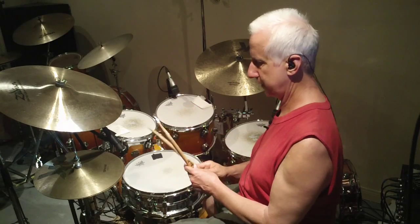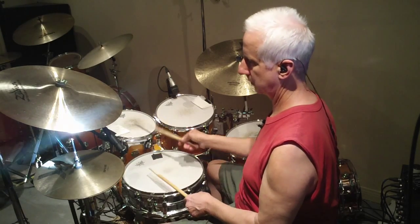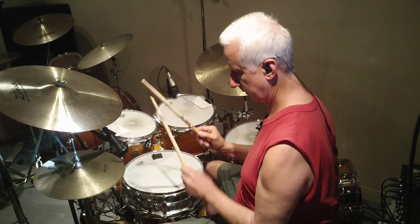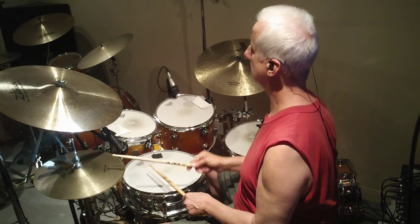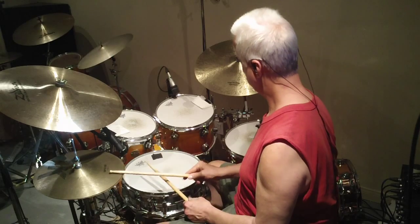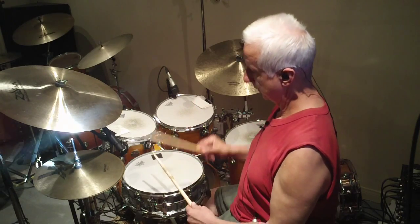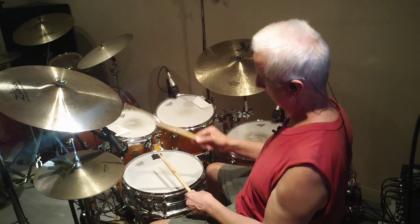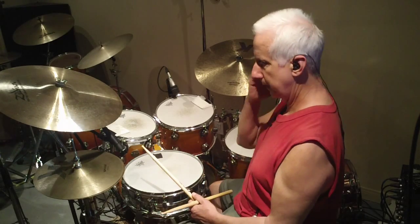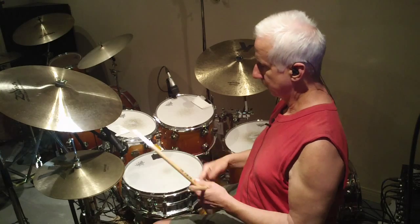I started it on beat three. So that's kind of a hand pattern there now — you can see it: right, left, left, right, right. I take that hand pattern — it's very well explained in the DVD, what the hand pattern is. It's all written out.